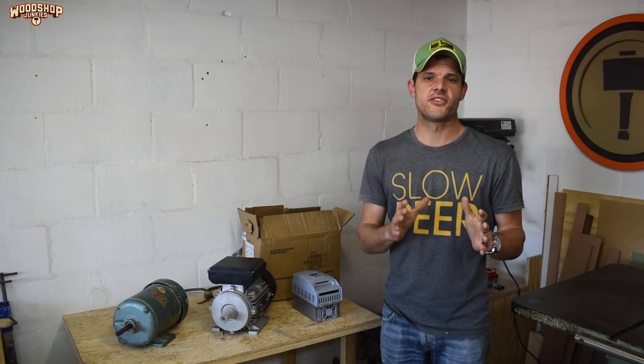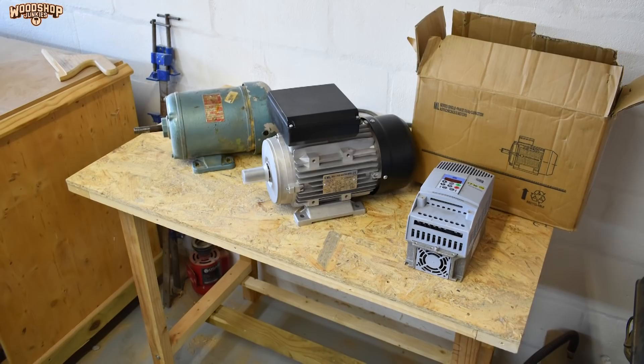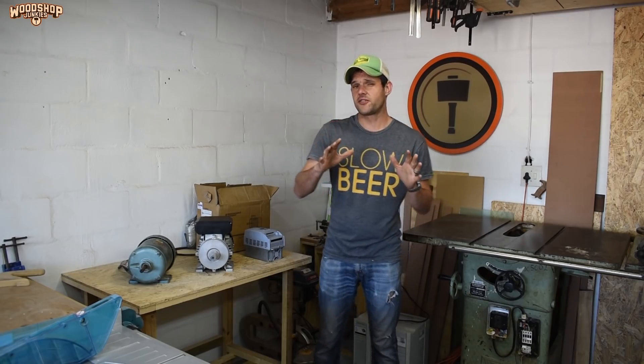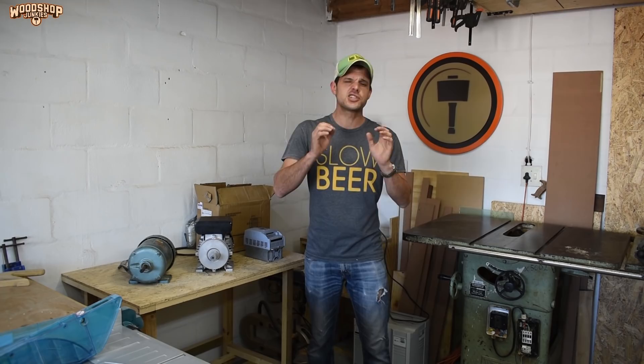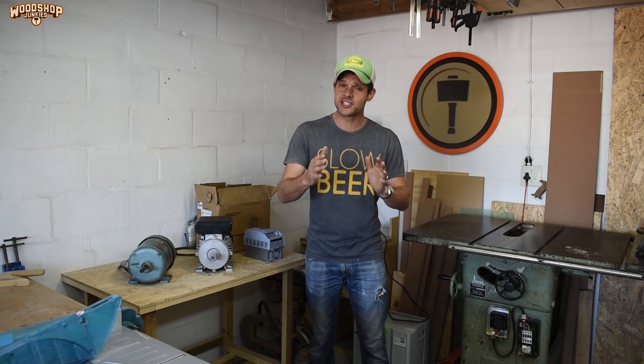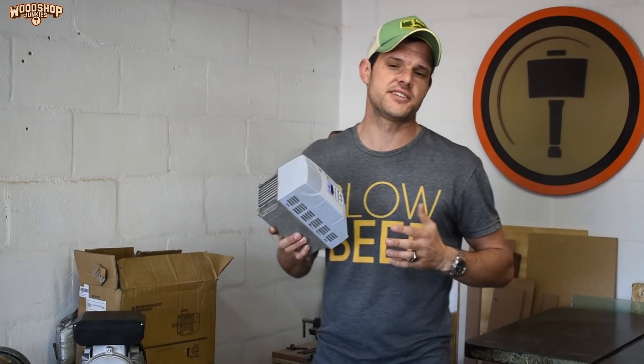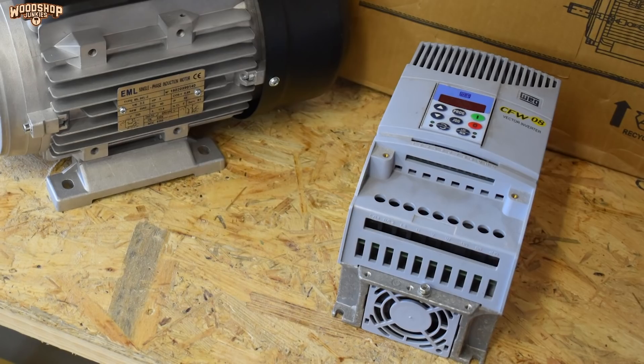Using a VFD has a number of advantages. Firstly, though it isn't the case in my country, it is often a cheaper alternative than replacing the motor. Using a drive also offers a range of control and monitoring options like a soft start or a run-down option, overload protection, and the ability to overclock with regards to speed. The downside is that the initial electrical installation and programming can be complicated and requires a basic know-how of electricity and induction motors. Also, because drives are essentially purpose-built computers, they are very sensitive to ambient conditions and things like power spikes and surges.